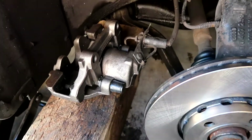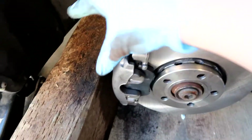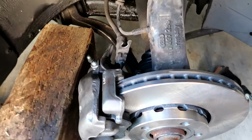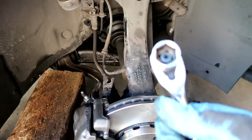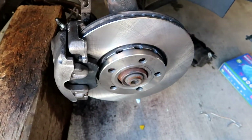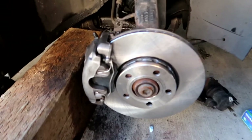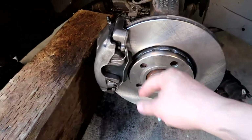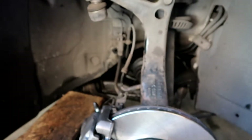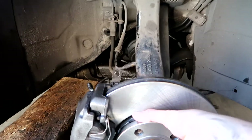Now putting on the new rotor just like that, then I'm pulling on the caliper, grabbing the rear with two bolts. I'll probably take off this assembly to put the pads in a little bit easier. I didn't have to do anything — put in the pads and it literally slid right on top. I just hand-tightened the rear bolts and now I'll get in there with a socket and tighten everything up.